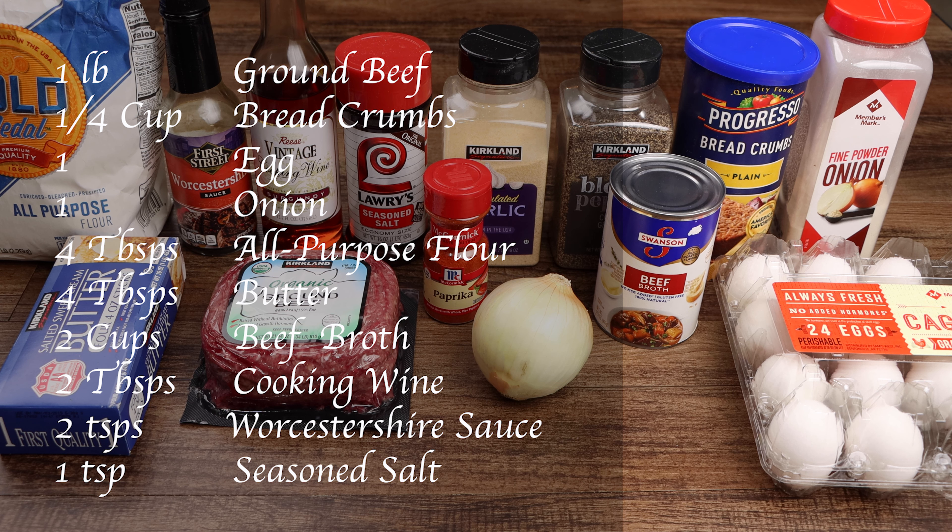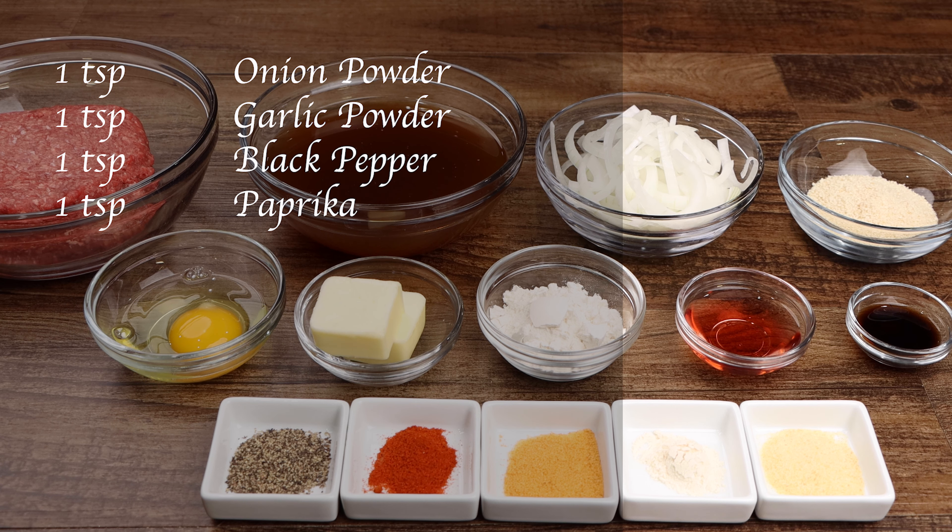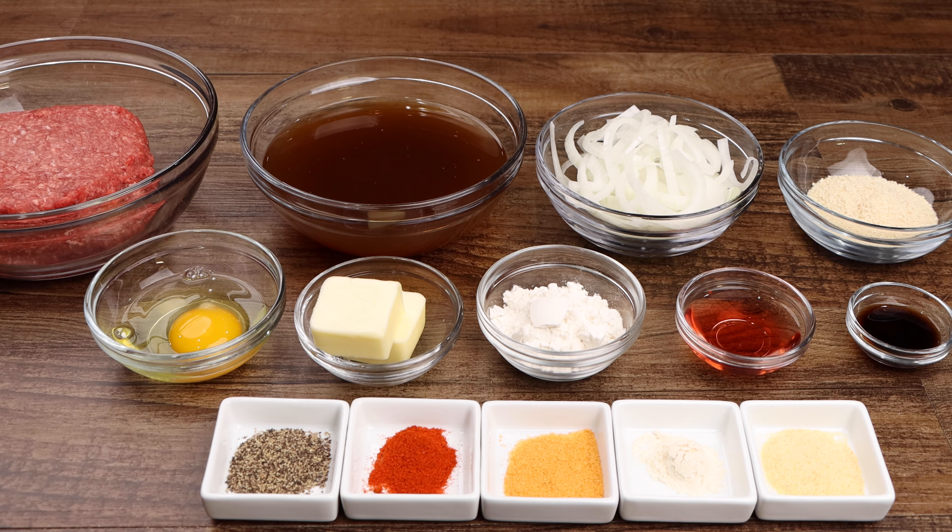Two cups of beef broth, two tablespoons of cooking wine, two teaspoons of Worcestershire sauce, one teaspoon of seasoned salt, one teaspoon of onion powder, one teaspoon of garlic powder, one teaspoon of black pepper, and one teaspoon of paprika.